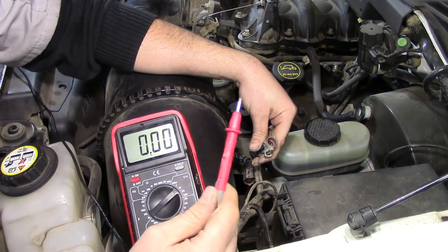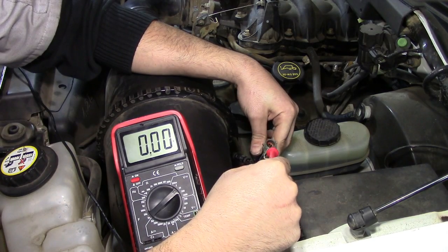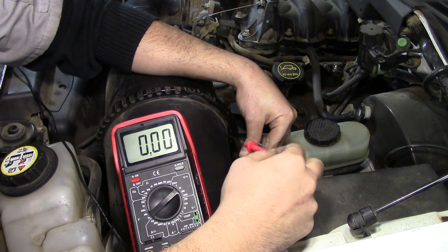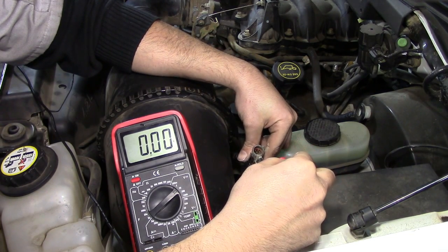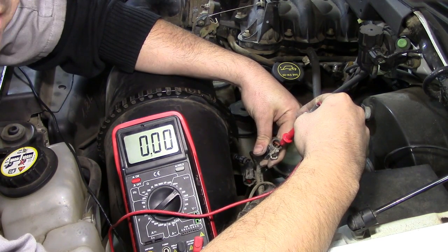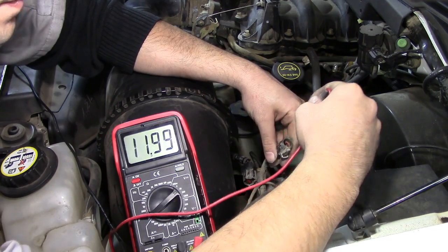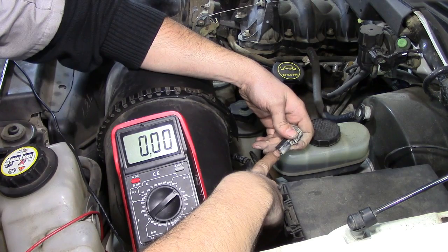Next we want to get our test lead and start testing these pins on the harness side — the side that is coming from your ECU, not from your MAF sensor. We are going to touch these pins, and the one that gives us any voltage, either 5 or 12 volts, we will know that is our voltage supply wire or our constant. Testing top right, bottom right, bottom left — and we got 12 volts on the bottom left pin.